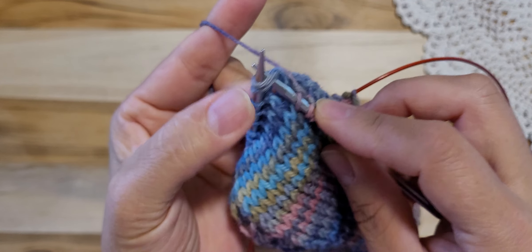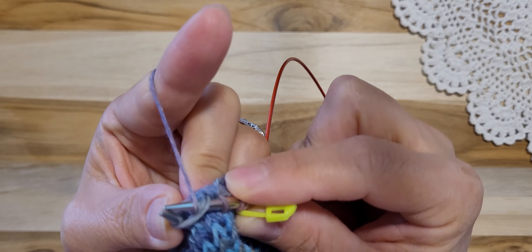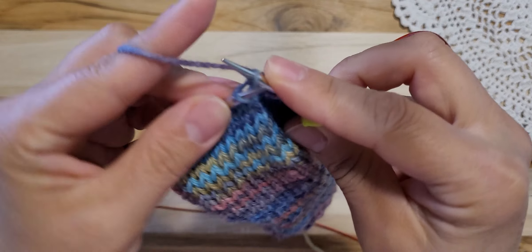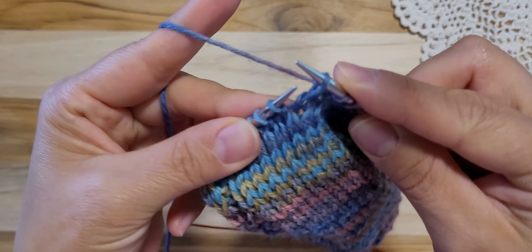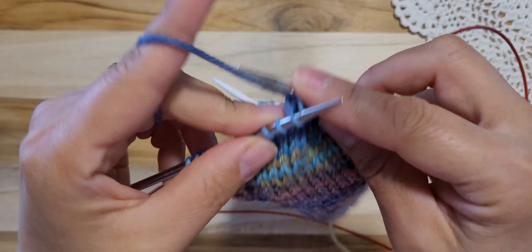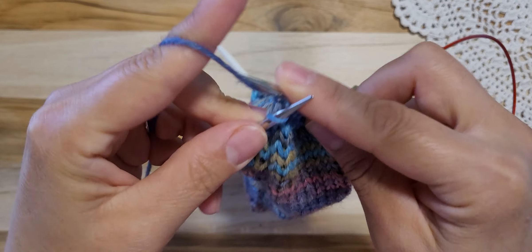Knitting 2 stitches together. And 1 knit. And the SSK — so slip, slip, knit. Then 5 knit, please: 1, 2, 3, 4, 5.